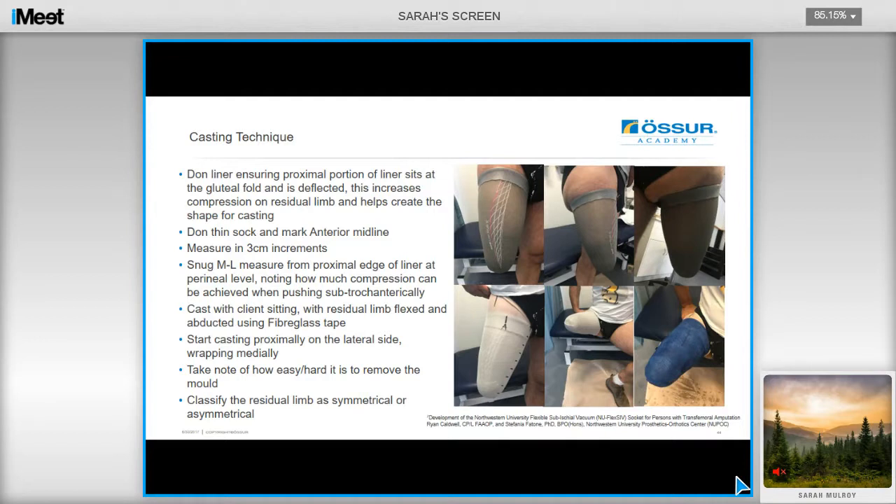The casting process is very simple. The cast is taken with the user in a seated position. Have the user don the liner, pulling it up and then deflecting it so that the liner sits at the gluteal fold — the deflected liner provides increased compression over the proximal soft tissues. Wrap in cling wrap, then don a thin sock, and ensure you mark the anterior midline and tape measurements in 3cm increments. Using an ML gauge, hold the medial arm against the proximal edge of the liner approximately at perineal level, and then move the lateral arm towards the limb, noting how much compression can be achieved when pushing subtrochanterically. Cast using fibreglass casting tape with the user in a seated position, with their residual limb flexed and abducted. Start casting from the lateral side, wrapping medially. Note how easy or hard it is to remove the mould, as this will affect the percentage reduction on the positive model. It's also important to classify the residual limb as symmetrical or asymmetrical, as this will also impact on your modification.